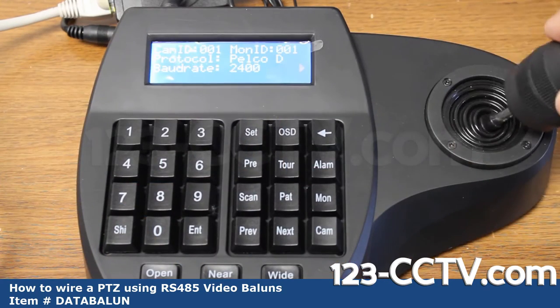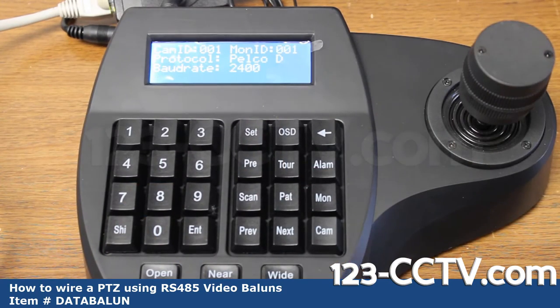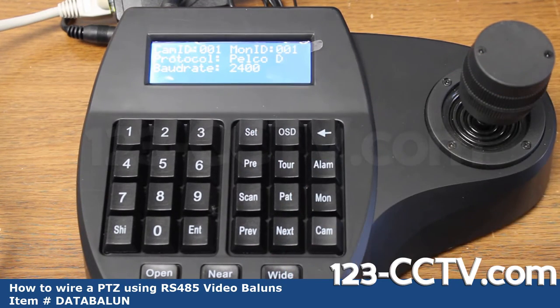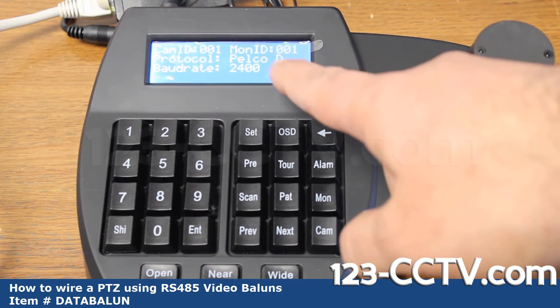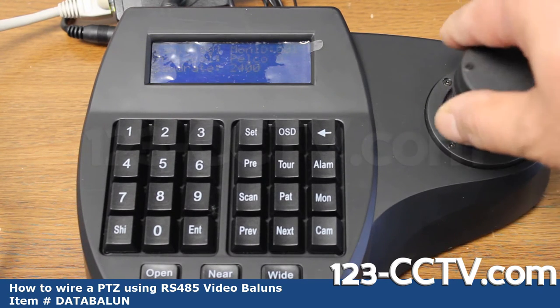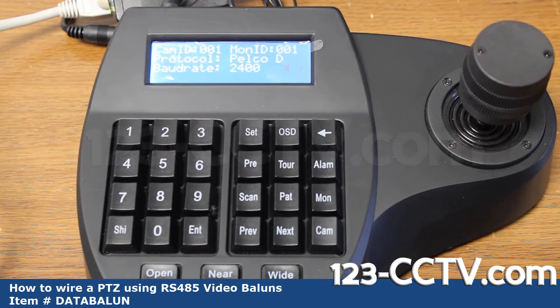When it turns on, you have to make sure your ID and baud rate are correct so the PTZ and controller can talk to each other — they have to be on the same baud rate. In this case our baud rate on the controller is 2400 and the protocol is Pelco D. If you see auto or Pelco D on your on-screen display, it's matching. Right now when we try to move our controller we don't see anything happening on screen in the picture-in-picture view.